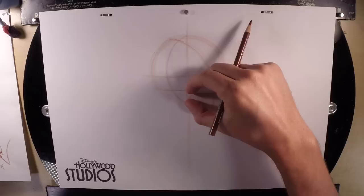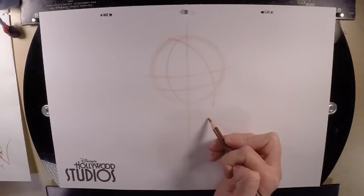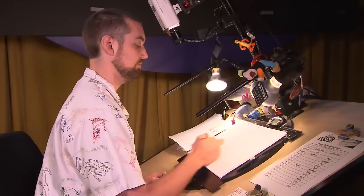We're going to do some measuring next. We'll use our thumb and index finger to measure from the bottom horizontal line to the bottom of the circle. Keep your hand just like that, slide down so your index finger touches the bottom of the circle, and where your thumb lands you will draw a line. That's going to help us line up that chin.